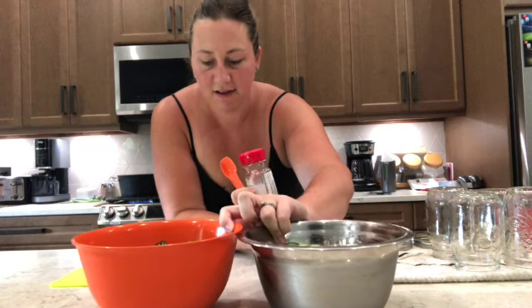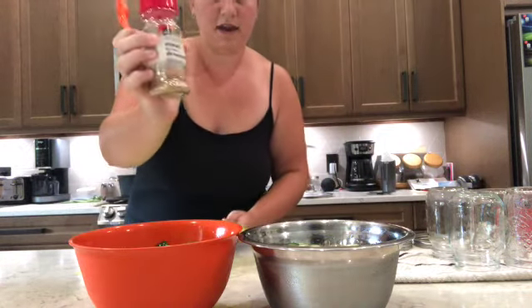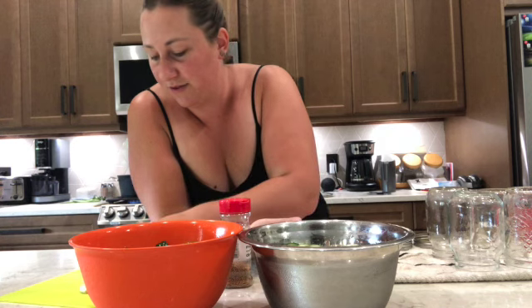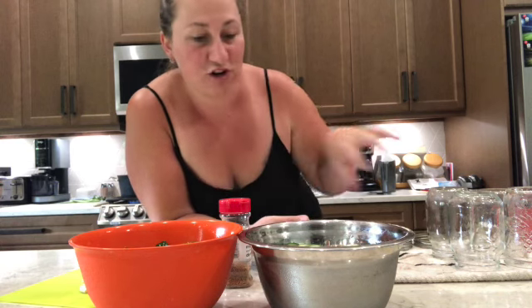I have both batches of pickles drained, my garlic here, and my mustard seed. What we're going to need now is your pickles, your garlic, and one teaspoon of mustard seed per jar. I think I'm only going to need about four jars. I'm going to put one teaspoon of mustard seed, about three garlic cloves, and then stack and stuff your jars full of pickles.